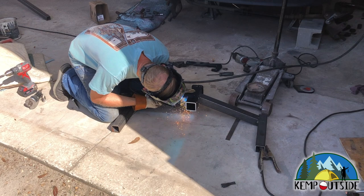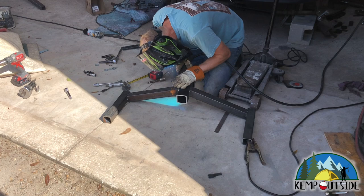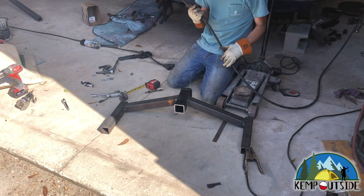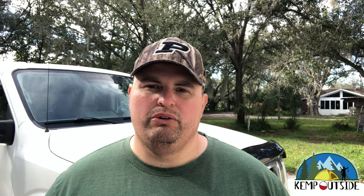Here's Evan welding the hitch. We were really pleased with the way this turned out. Once Evan got done welding it, it was time for paint. We sprayed it with a quick drying spray paint in black, and we were all done.